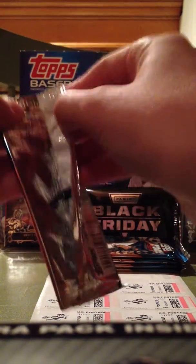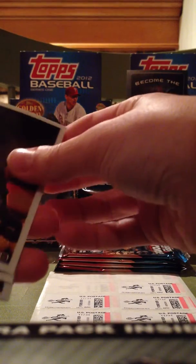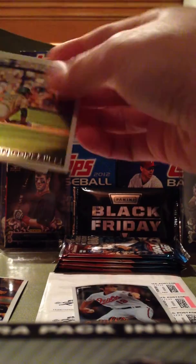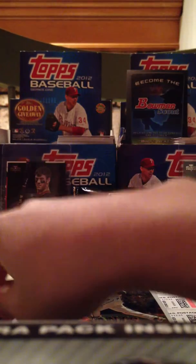I got the first pack right here. First pack, I'm going to have an Ismael Rogers Rookie Card, a Kuhuhera Card, an Adrian Gonzalez Card, and a Freddy Sanchez Card. There's nothing too great in that pack.